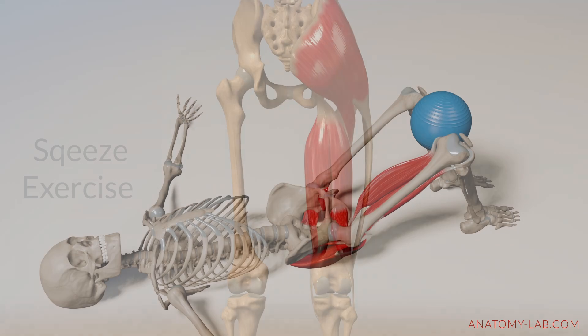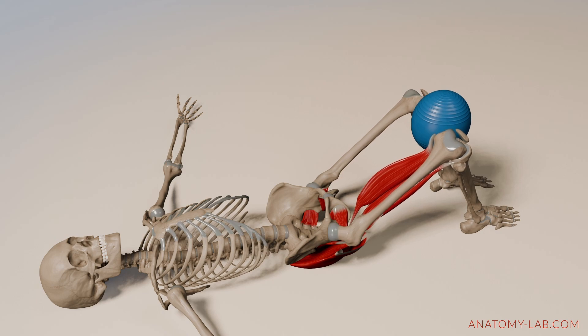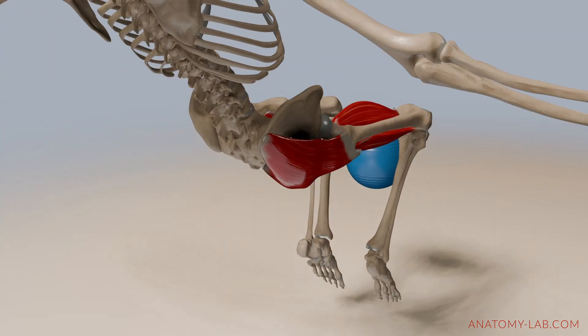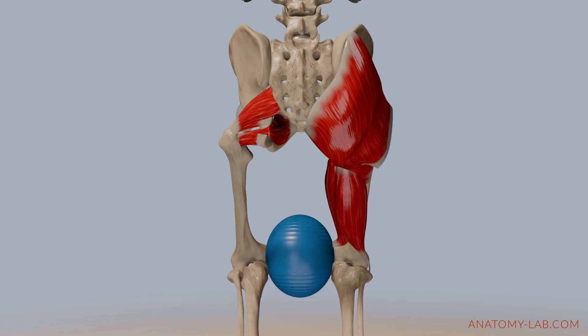But let's make this more practical. Try the exercise shown here, or you can also stay seated — either way, squeeze a ball or a pillow between your bent knees. Feel the muscles we've discussed in action. This exercise will help you understand what's actually going on within your body, making it easier to visualize and memorize the underlying anatomy.